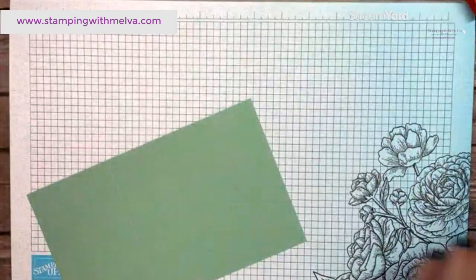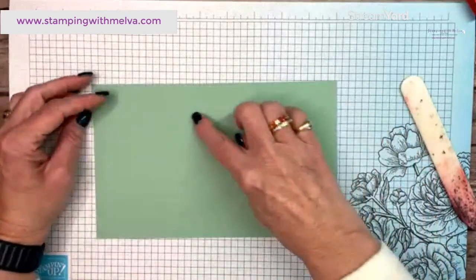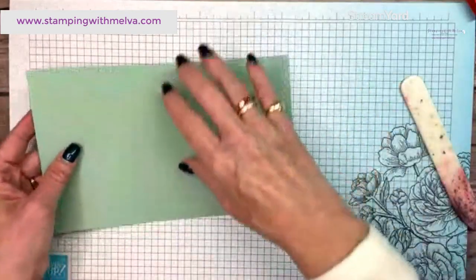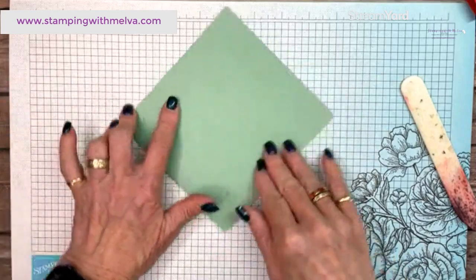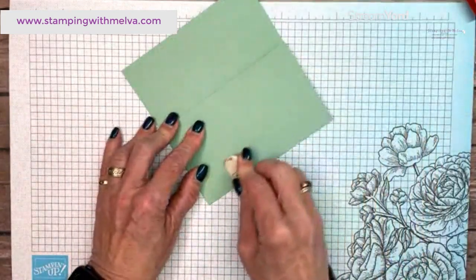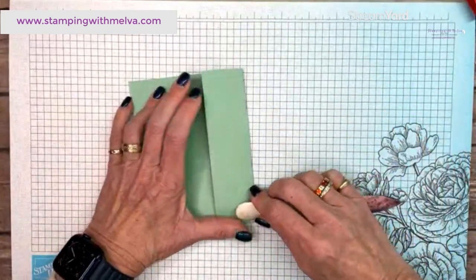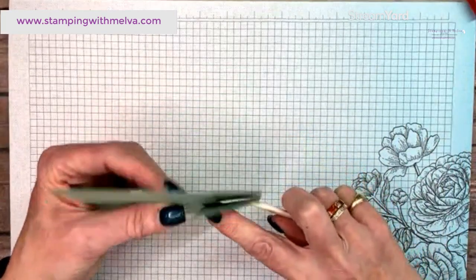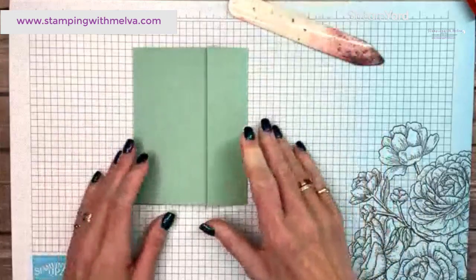Grab your bone folder. The larger flap is going to be on the left-hand side, so always fold into the mountain or the raised line and fold that in on itself. Then this side will fold in and overlap a little bit — maybe half an inch or so. So that's your card base.